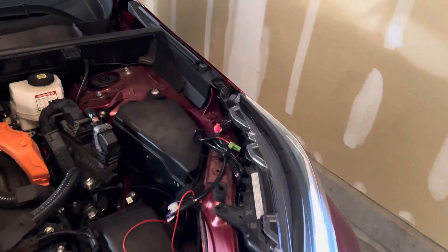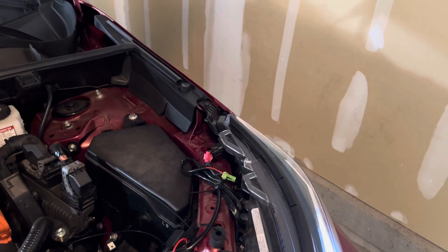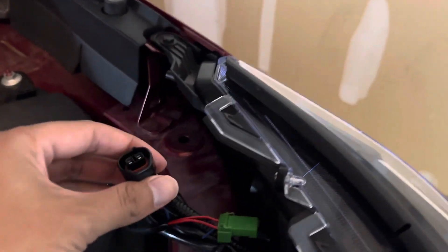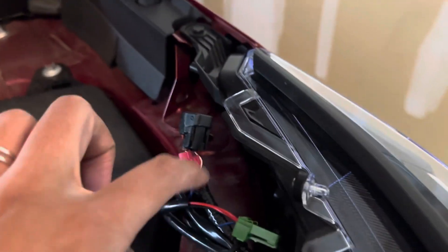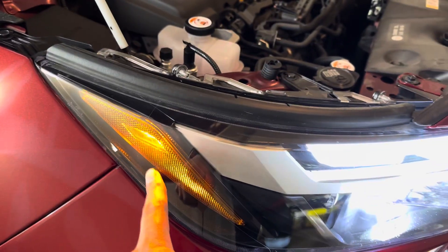Hey Nathan, thanks for watching my videos and thanks for commenting. So this is how I did it. Right now, as you can see, the fog lights are on. That's the fog light beam right there. The reason why it's on is because this system right here — the parking lights — those ones are on right now.